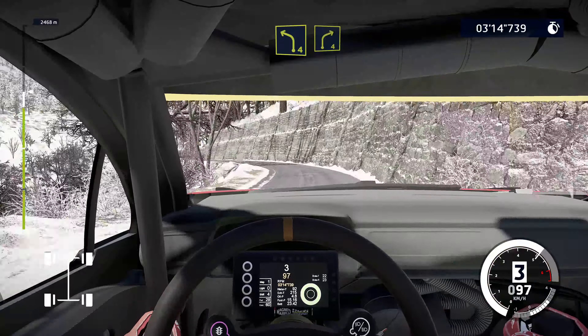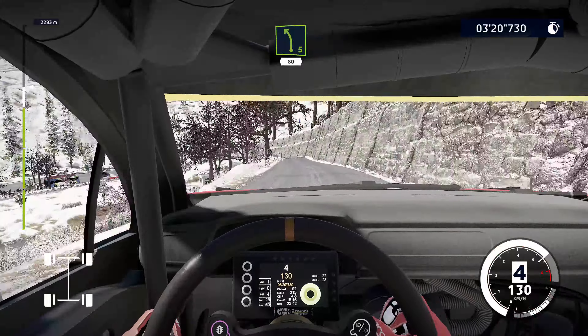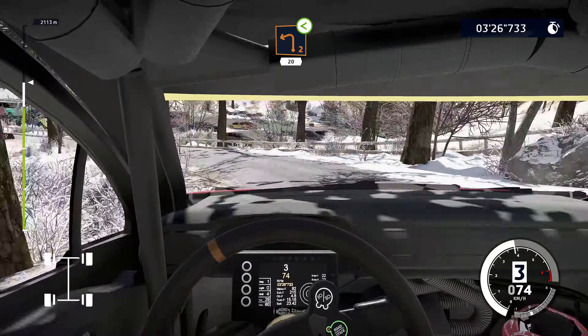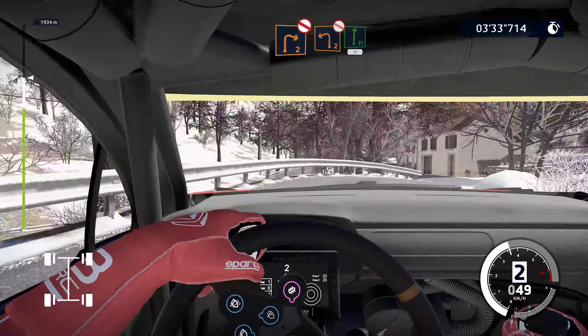Left 4, into right 3. Left 4, into right 4. Left 4, 50. Left 5 short, don't cut, 80. Left 2, small cut, opens. 20, left 5 tightens 2 after junction, into right 2, don't cut, into left 2, don't cut, narrows into flat right.